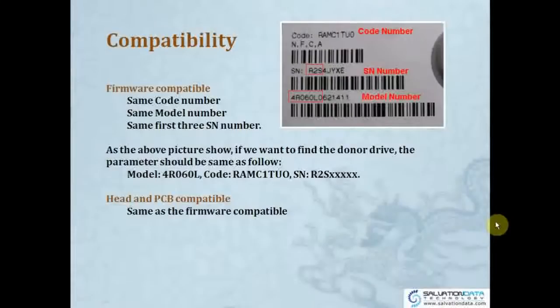As this picture suggests, if you're going to find a donor drive for this drive, the parameters should match as follows: the model should at least be 4R060L, the code has to include RAMC1TU0, and the SN has to at least start with R2S. The rest of the letters can be different, but R2S must be the same. This is how to find a donor PCB or donor head for the Maxtor drive.